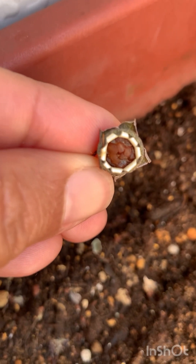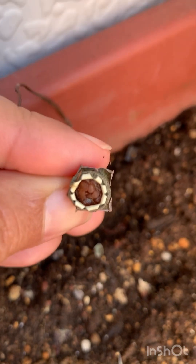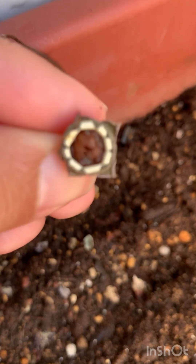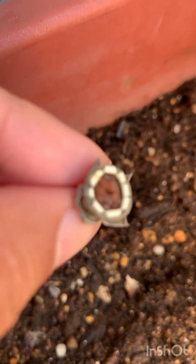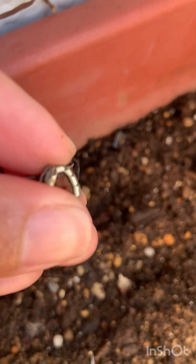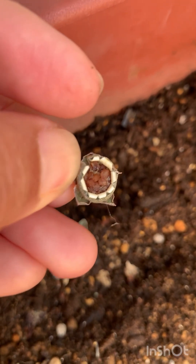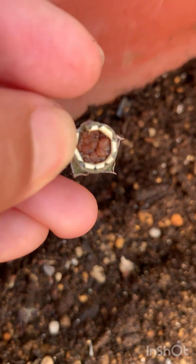These are the cyclamen flower buds — the seed pods I got a few months ago. I'm trying to sow them here, just trying this out. They come off with a bit of effort because they're a bit sticky. The seeds are very dry but there's some sort of stickiness when you try to remove them.